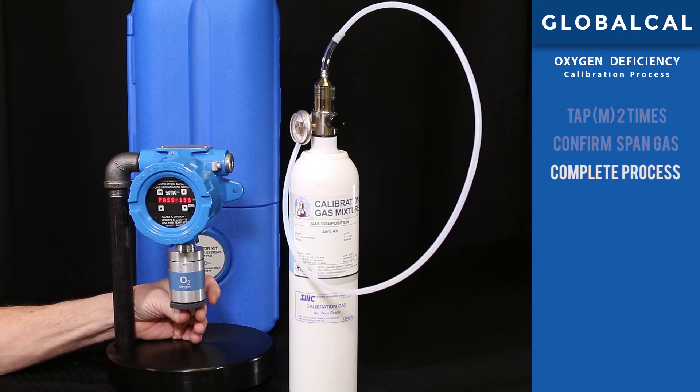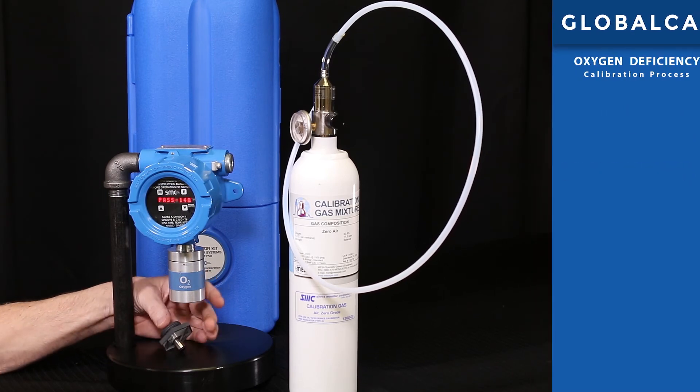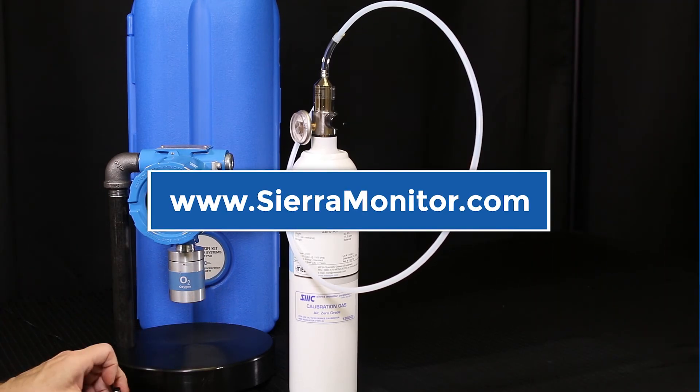Through the simple and time-saving GlobalCal procedure, calibrating a gas detector has never been easier. For additional information, please go to www.sierramonitor.com.